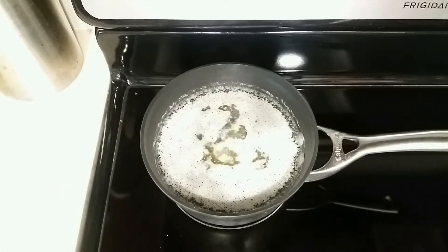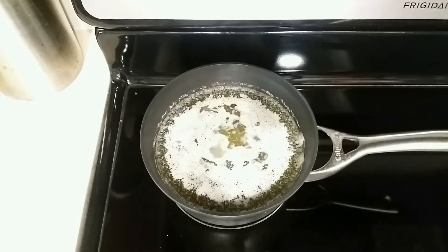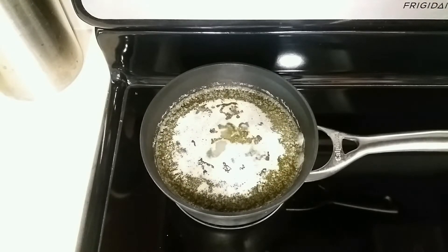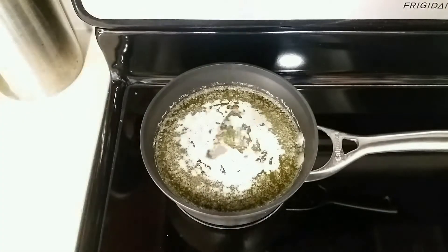I'm now melting the butter in the pot of water, throwing in the decarboxylated hemp. And then once everything came to a boil, I kept the heat on low so that it's barely simmering. You can leave this and check back on it periodically to make sure nothing has changed.